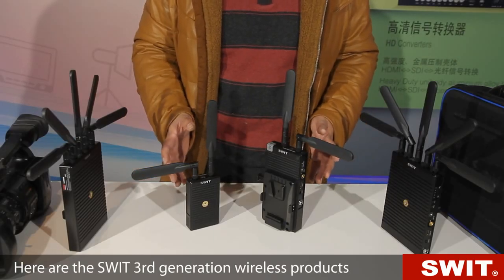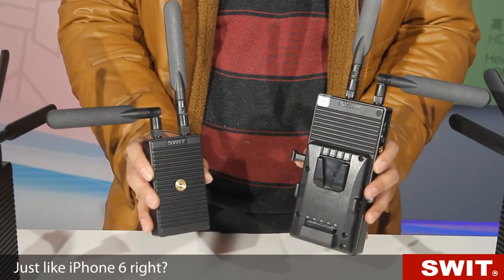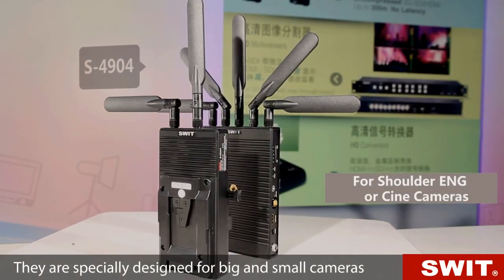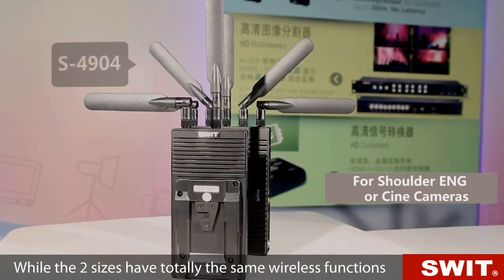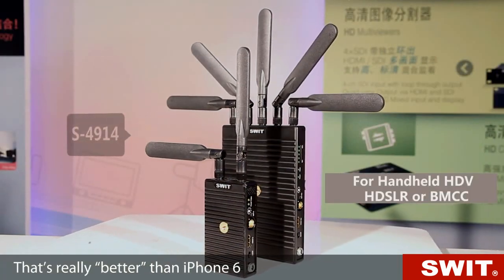Here are the SWIT 3rd generation wireless products, including a bigger one and a smaller one — just like iPhone 6. They are specially designed for big and small cameras, while both sizes have totally the same wireless functions. That's really better than iPhone 6.